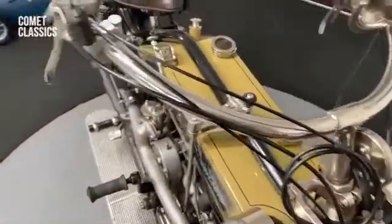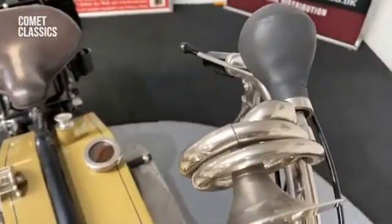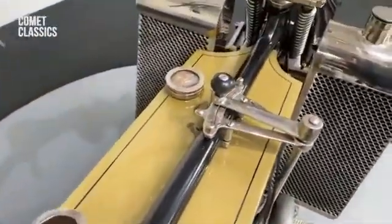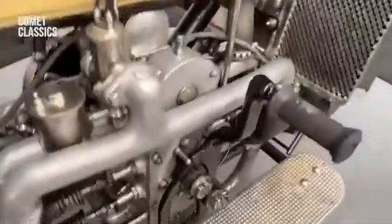Again, a lot of the original bits on it — the nickel silver, beautiful horn on that, and the kickstart mechanism.